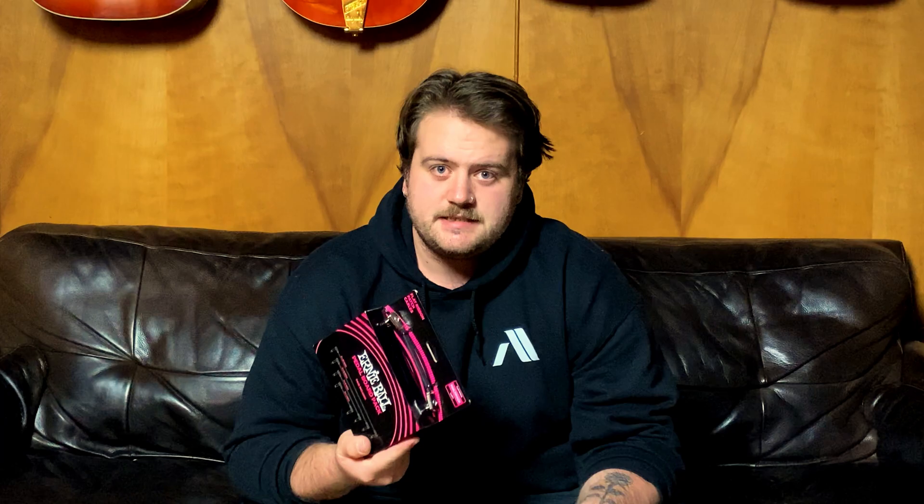We are talking about the Ernie Ball flat ribbon patch cables. This is the pedalboard pack so it comes with a bunch of different sizes. I'm really keen to try these out. I've been trying to put together a little board of just basic essentials to keep at home, and that's why I bought these — but if I like them I might use them for more things. So let's start the unboxing process.